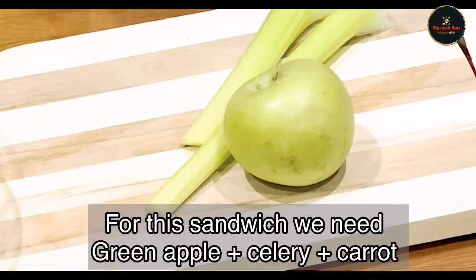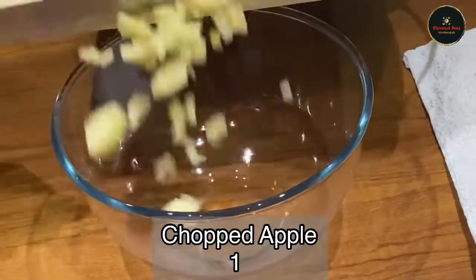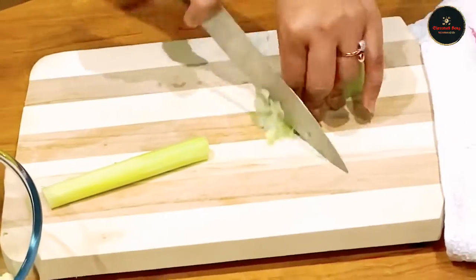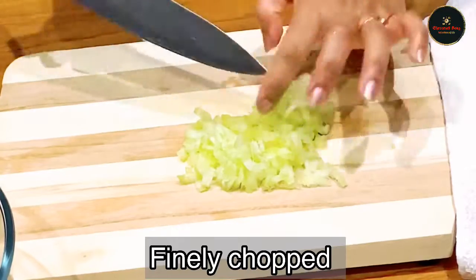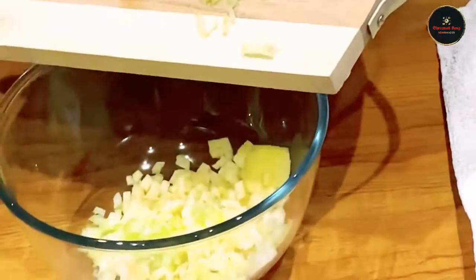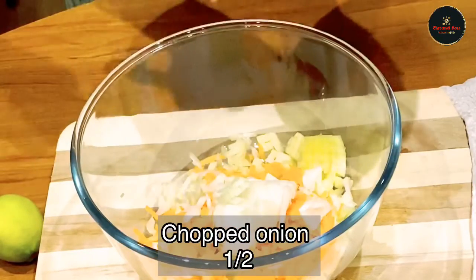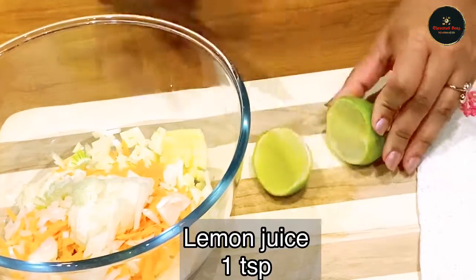I will use celery, green apple, and carrot. One cup grated carrot. Half onion, finely chopped. One teaspoon lemon juice.